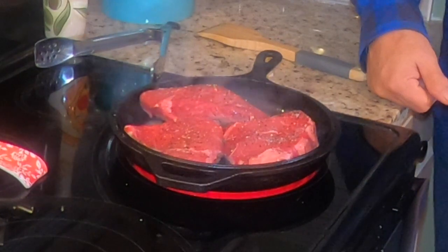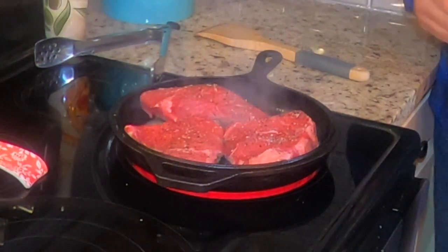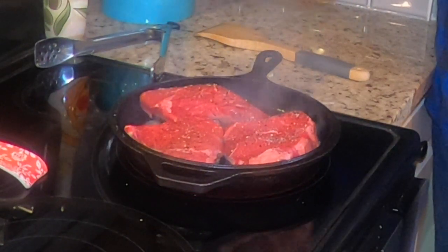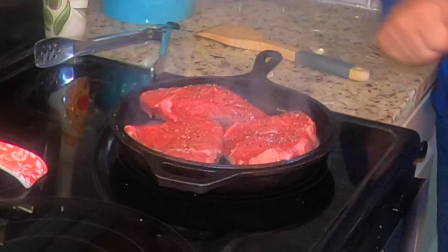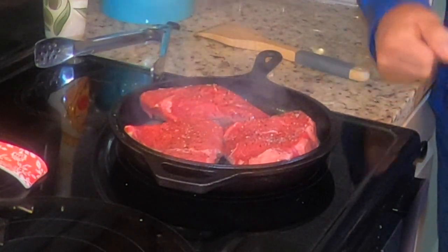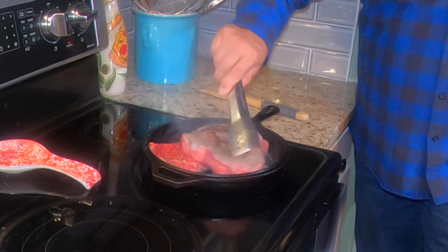All the ingredients for this recipe are listed in the links below, and the instructions on how to do this once you get everything set up — from start to finish should take about 30 to 45 minutes. Nothing like cast iron.